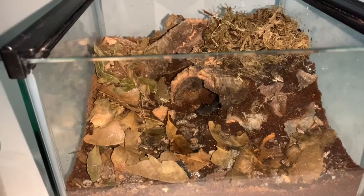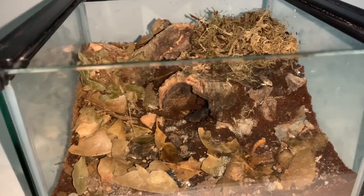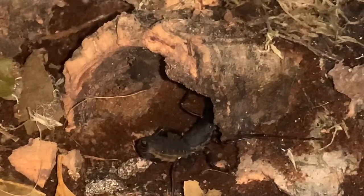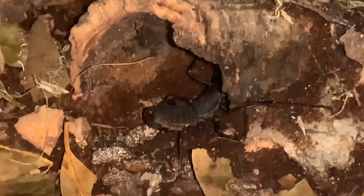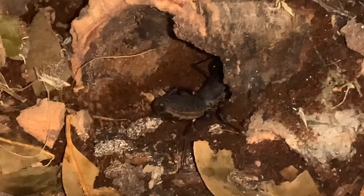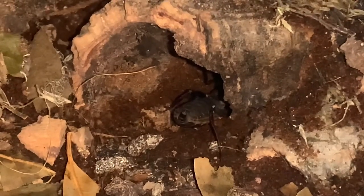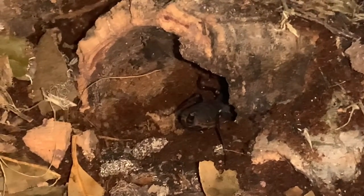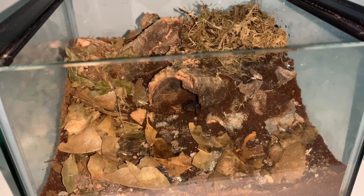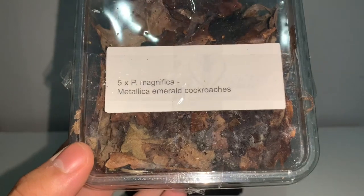It does look quite spacious now that I see her inside, but I'm still quite happy with her having this enclosure. Super super cool — I'm very very happy to finally have a vinegaroon in my collection. Hopefully we'll get more in the future, but for now this little girl makes me very very happy. Let's move on to rehousing the emerald green roaches.